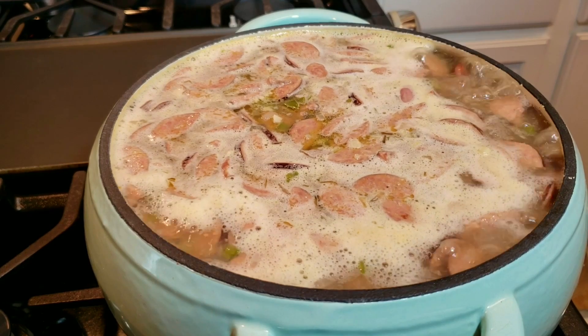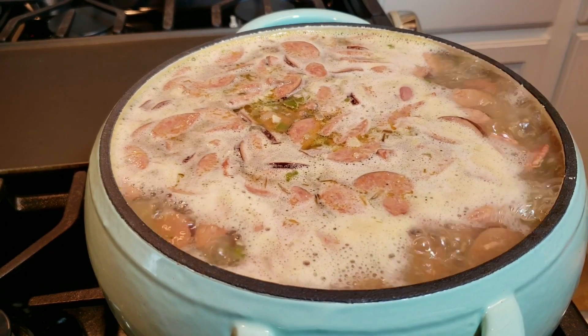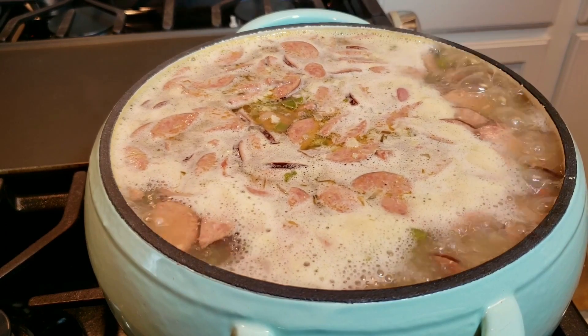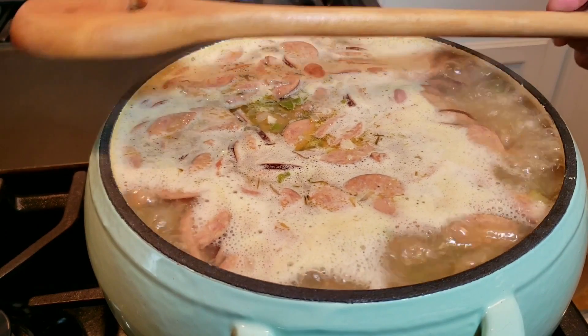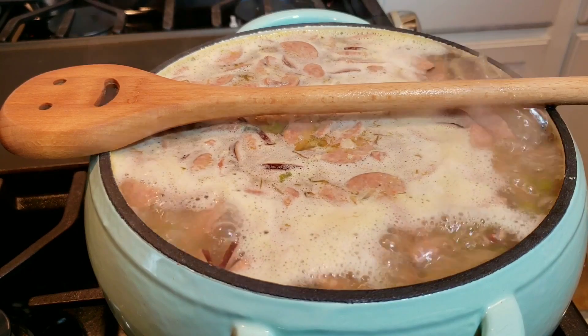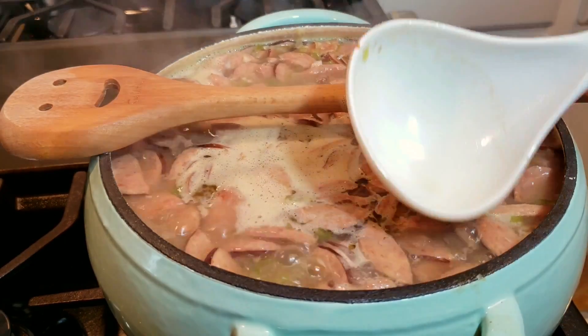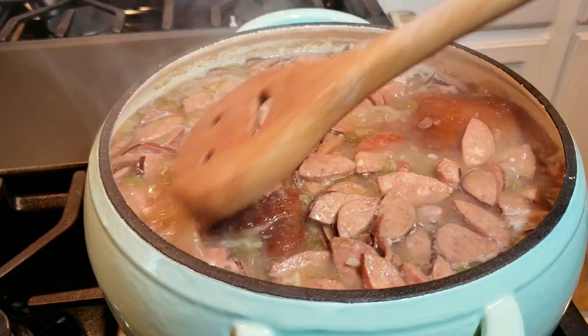Now that my beans are up to a boil, I am going to let them cook uncovered at a boil for around 15 minutes. My pot is about to overflow, so I'm going to add a spoon so it doesn't spill over and remove that cup of broth. If I need it I'll add it later, but you can avoid this by using a bigger pot.